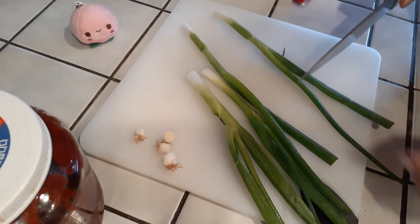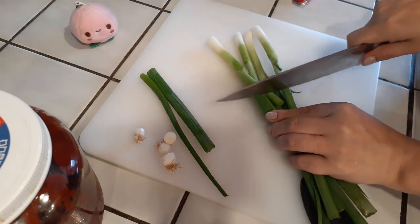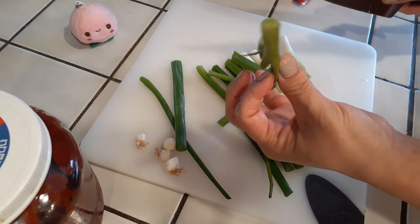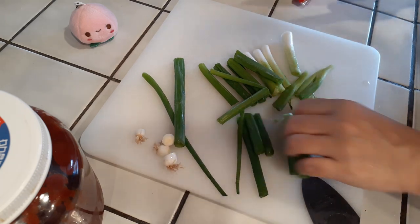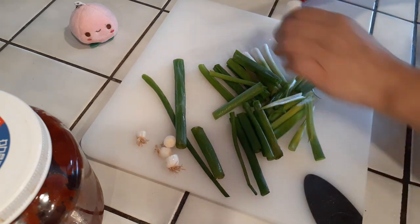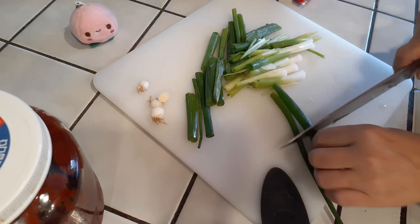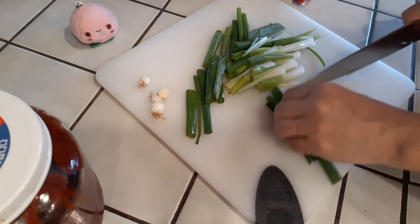I am using four green onions. I'm going to save a little bit to garnish on top later, and then cut the rest into about one to one-and-a-half inch pieces. If you find they're a little too chunky in certain parts, go ahead and cut them right in half. For the small pieces I saved, I'll just chop those up to sprinkle on top once I'm done.